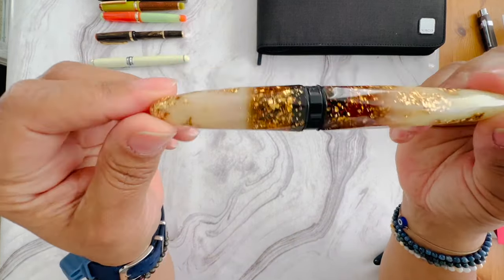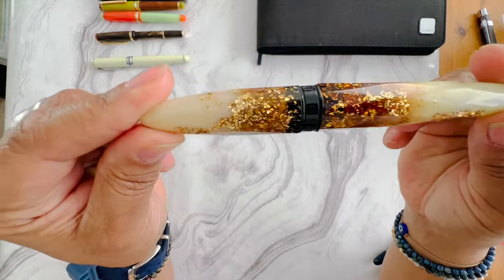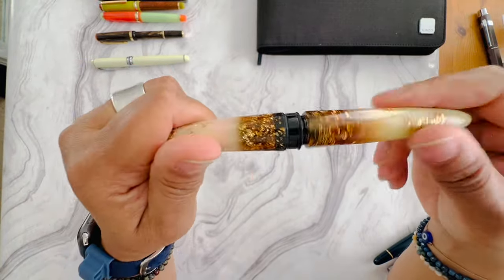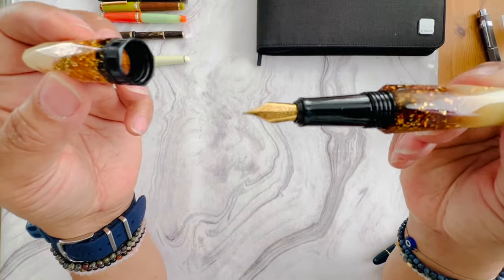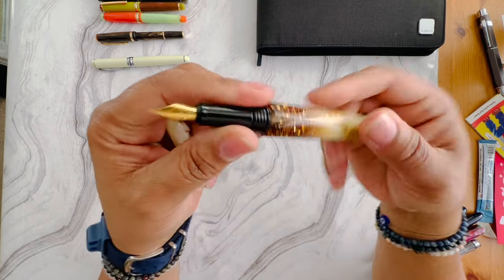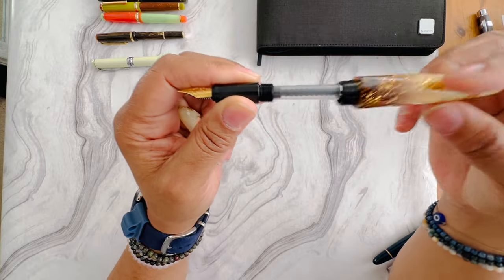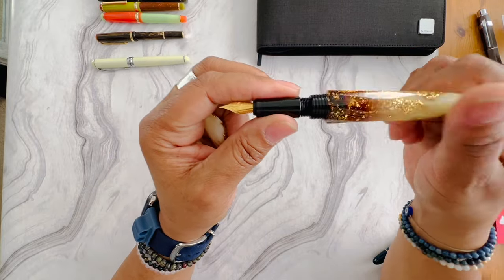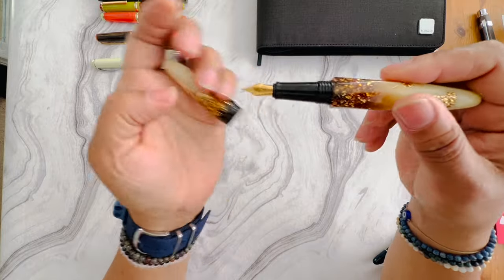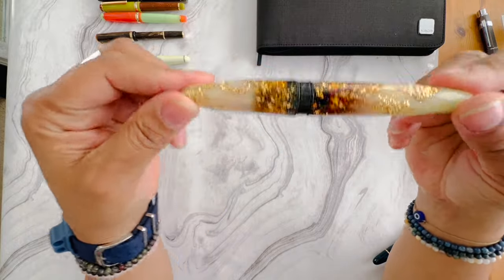My Nuvo Luminous — I'm going to get rid of this pen. I'm not reaching for this one. I actually have a minimum that I like better than this one. This pen is in great condition, it's a fine nib, and it has a converter in it as well. It's for sale.